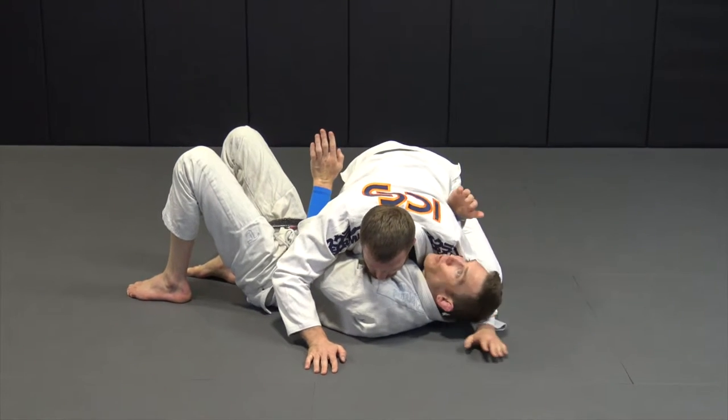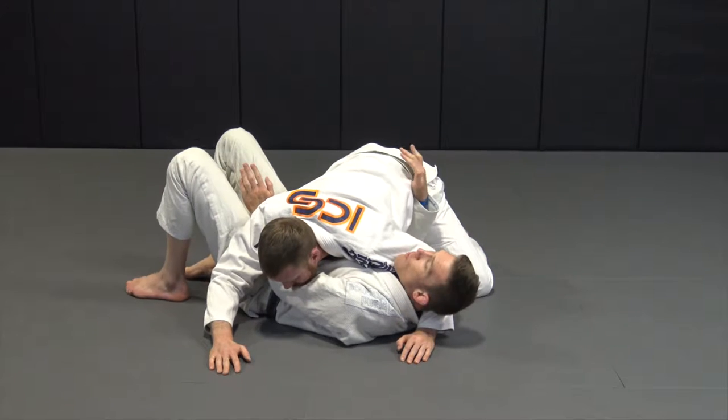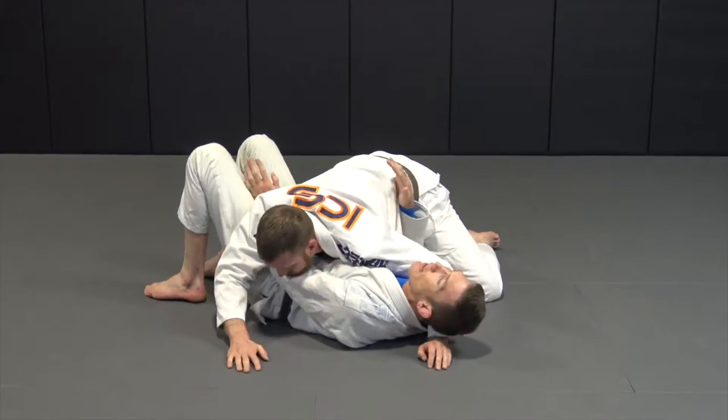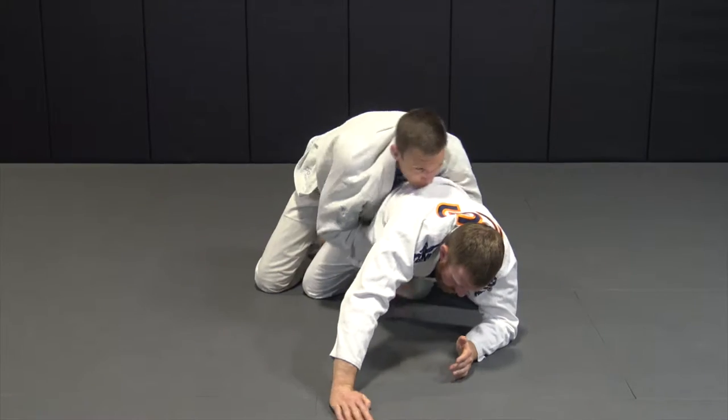If he grabs really low or scoops my head, it doesn't change anything. If he's low, I have to bump — it's just like a little ratchet motion. Bump. And now I'm out and on the back.